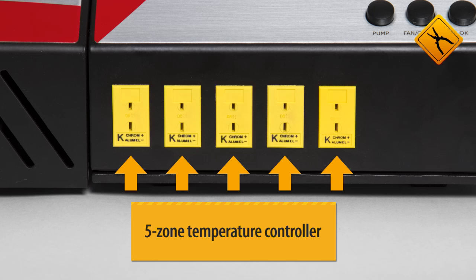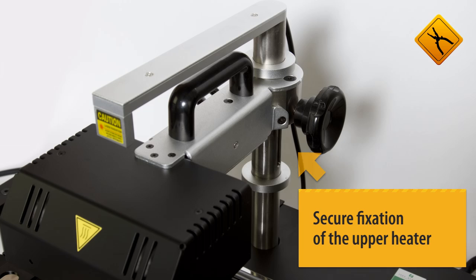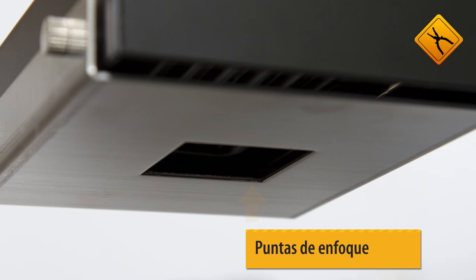Using the temperature control system, it is possible to monitor the soldering temperature in five zones. The upper heater holder is securely fastened. Every customer also gets a set of focusing attachments for different sized chips.